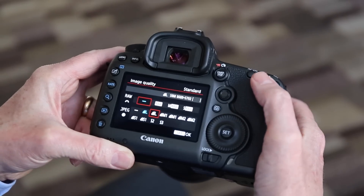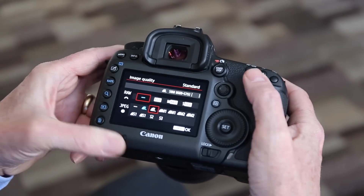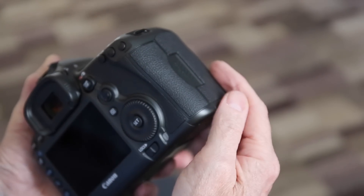For three years, Nikon had everything its own way with a 36 megapixel D800 and D810. This will change everything.